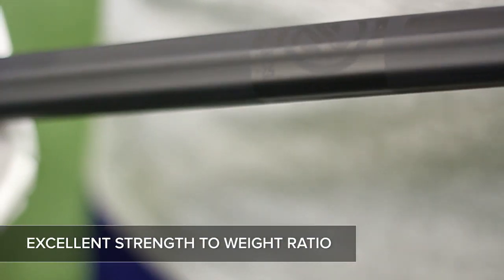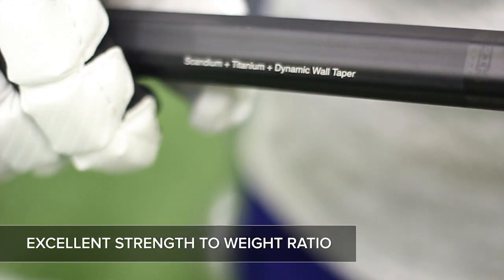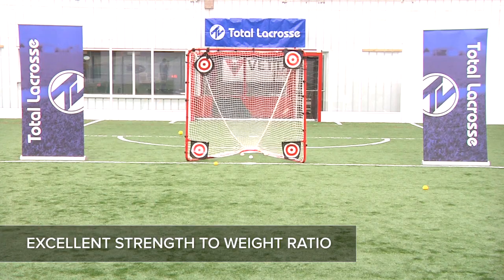Uniting the two best technologies in the game, Scandium Titanium Alloy with the new Dynamic Wall Taper technology allows for the Union to have a truly optimal strength to weight ratio.